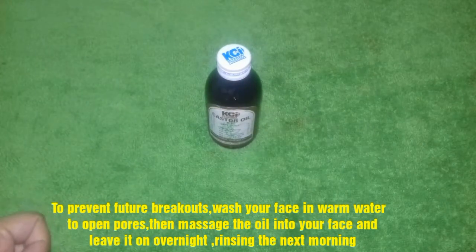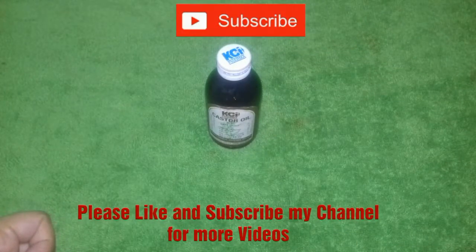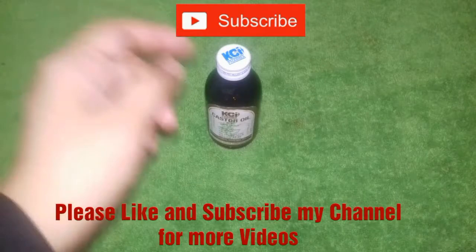I hope you liked this video. Please like this video and don't forget to subscribe to my channel. Don't forget to share this video. If you have any questions, please comment below. Goodbye!